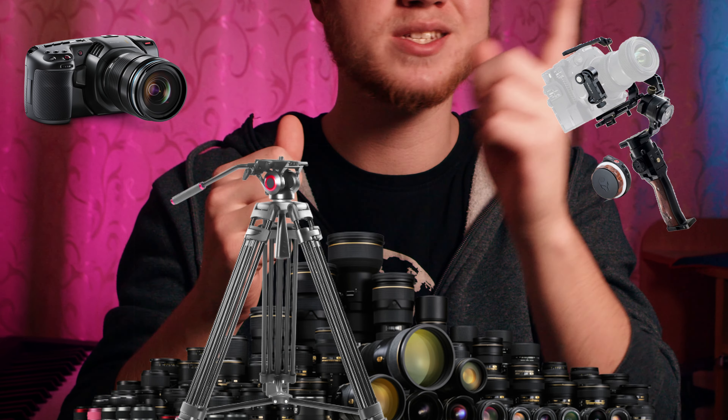So I packed my camera, lenses, gimbal, tripod, sound, lights, light stands, batteries, power cords and all that stuff — and I ended up using one camera and one lens for both of the shoots.